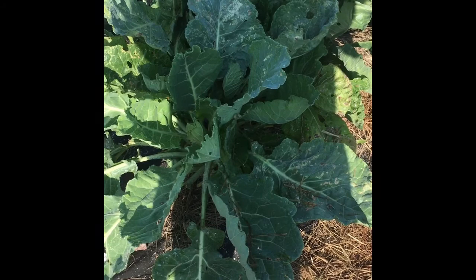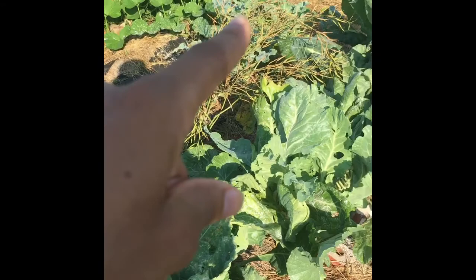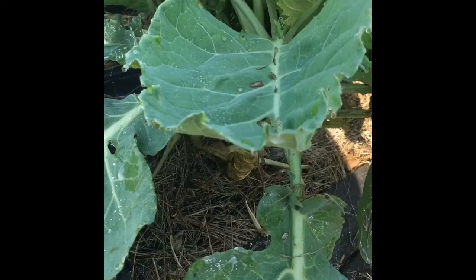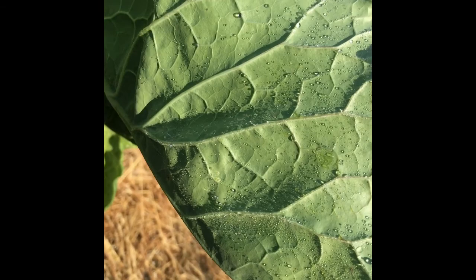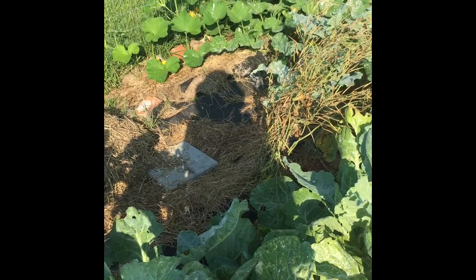Over here in this first row is a curly head cabbage - it didn't really create any head and I'm not sure if it's supposed to just be harvested by the leaves. I thought it would produce a curly head similar to savoy cabbage, which I really like for making sauerkraut. Broccoli went to seed back there - I'm saving it for seeds. I pruned off all the leaves underneath because we were struggling with aphids underneath. We used insecticidal soap and that seemed to have done the trick.